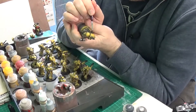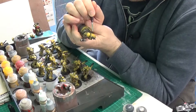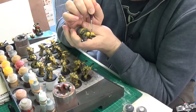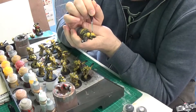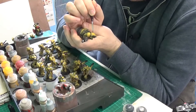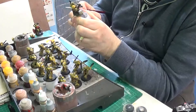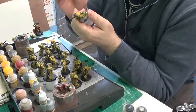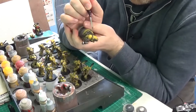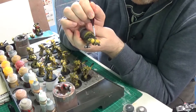I'm doing the vents and the grill on the back of his armor here — whatever armor it is, it looks like terminator armor. It does look really good though, it really does.